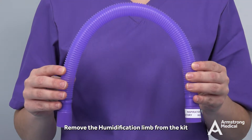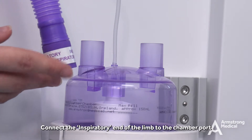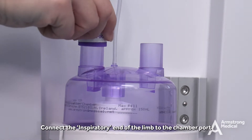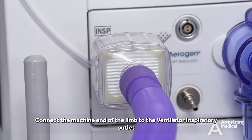Remove the humidification limb from the kit. Connect the inspiratory end of the limb to the chamber port. Connect the machine end of the limb to the ventilator inspiratory outlet.